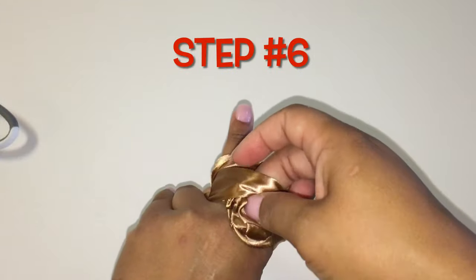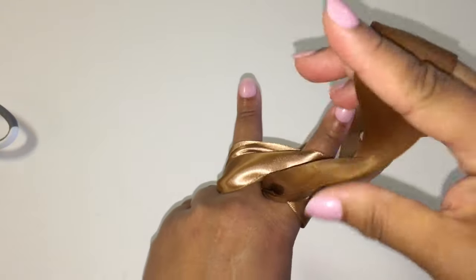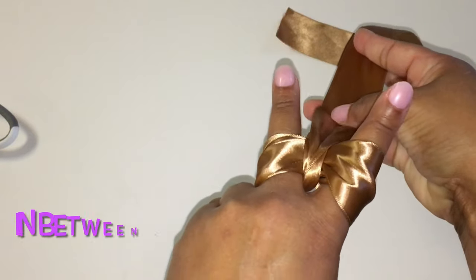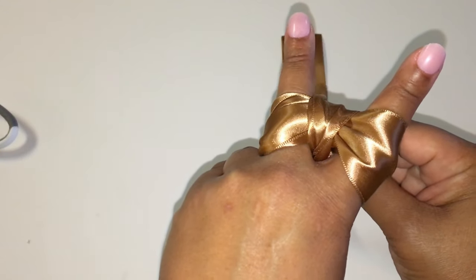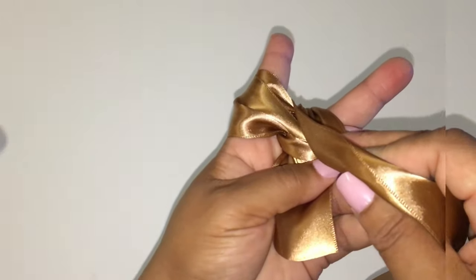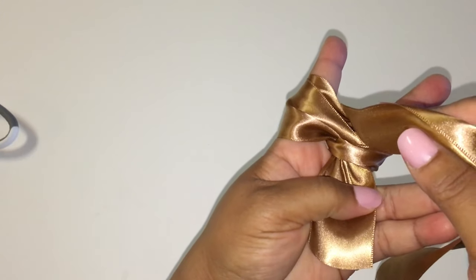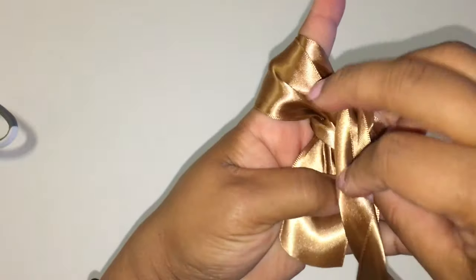Step five: flip your hand over. Step six: pull the ribbon out. Step seven: flap the ribbon over in between both index and middle fingers. Step eight: flip your hand over again.